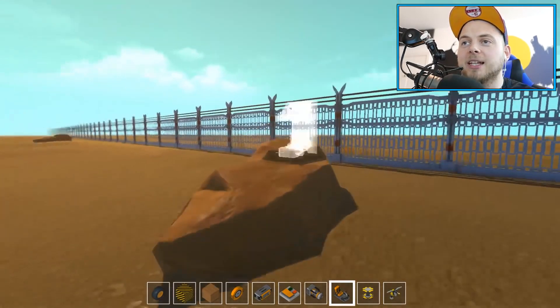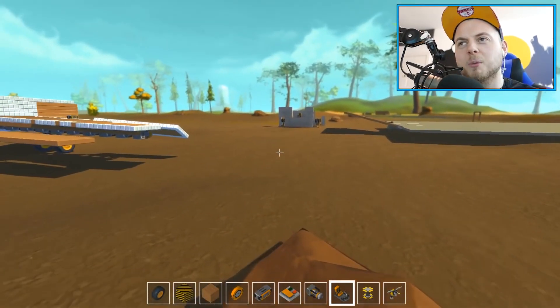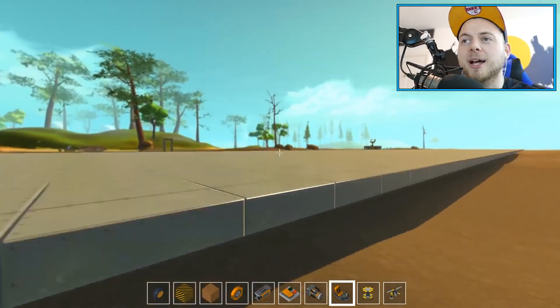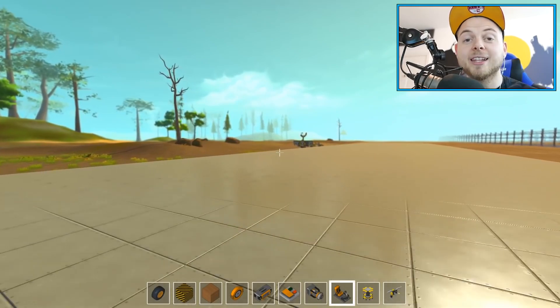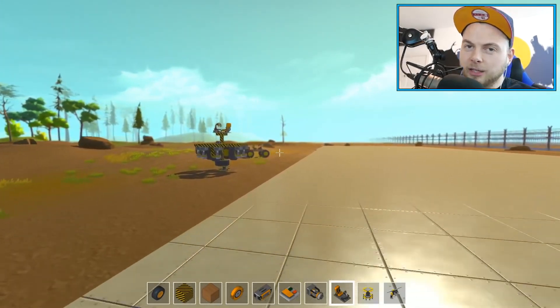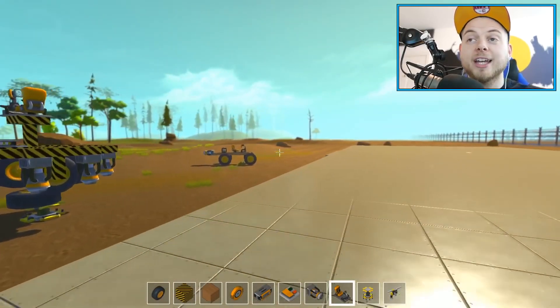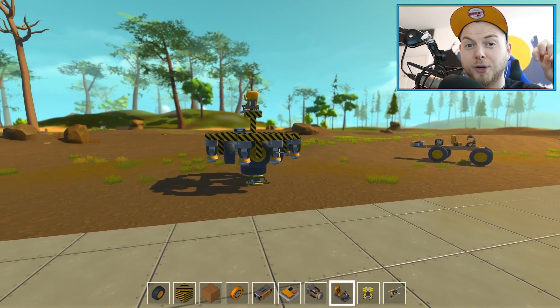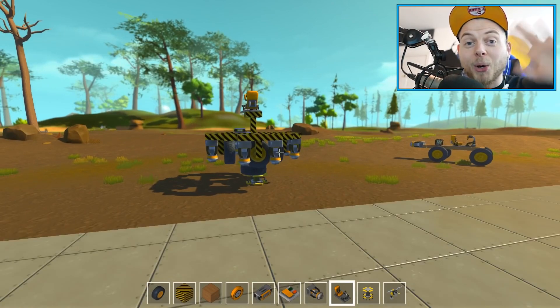That is Scrap Mechanic. I'm going to leave today's episode there — we've had some good fun. We've built a semi-working UFO, which is always fun. I'm going to be back in another episode doing some challenges. You guys left some awesome challenges to do with flying, so I wanted to get some practice in before then. If you have any more suggestions of what you want me to build, leave them in the comment section below. Leave a like if you enjoyed this video, and I'll see you all later. Bye!